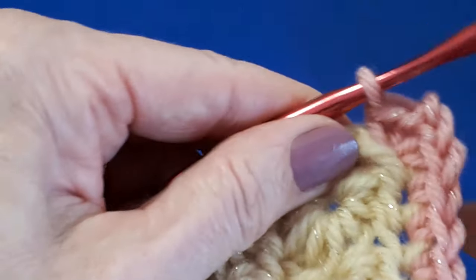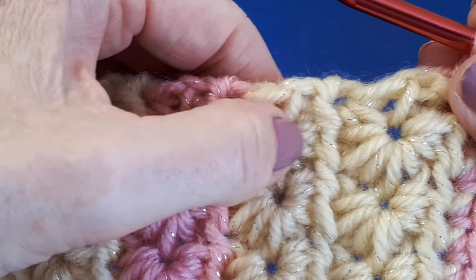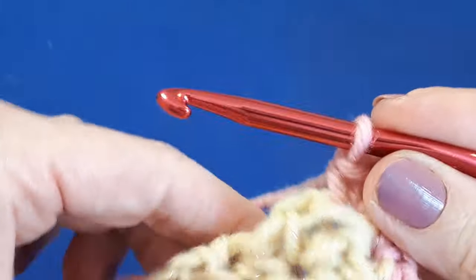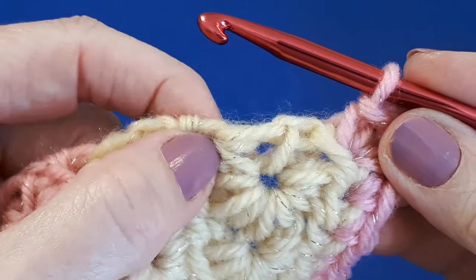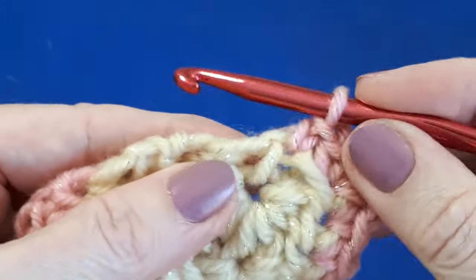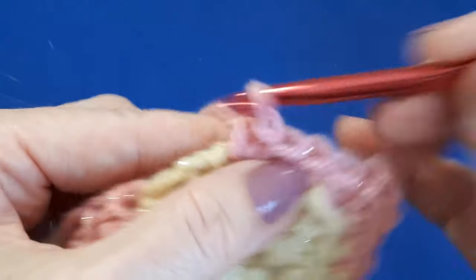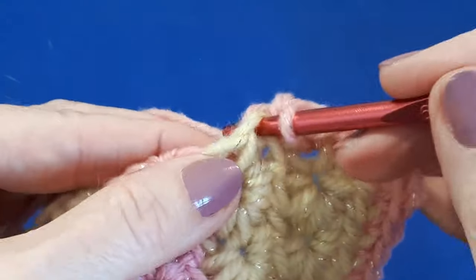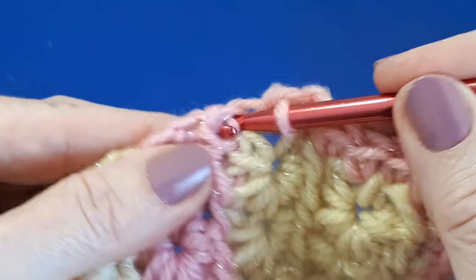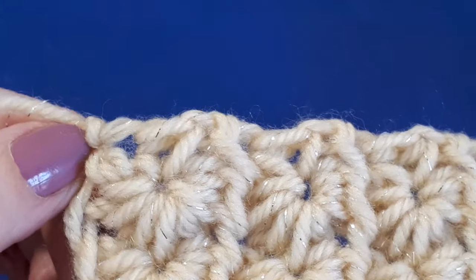Next we need to work some single crochets all the way down this left hand side. I found that between the stars, I can get roughly three single crochets — it seems to lay quite neatly. Try not to go under just one loop; going under more than one loop gives a better finish. Go ahead and I'll meet you once you reach the bottom left hand corner.